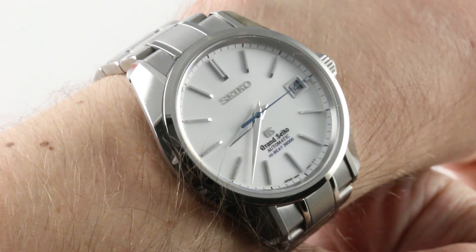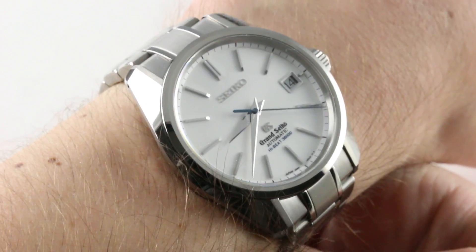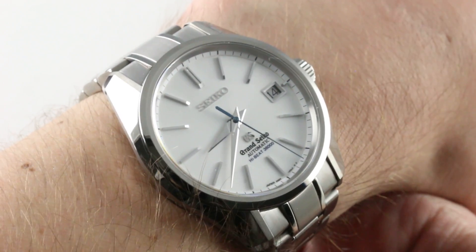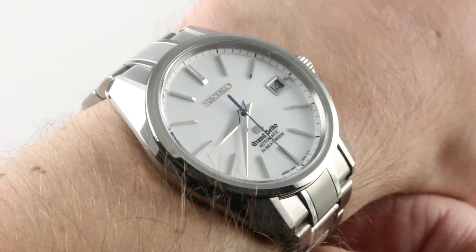Hi, I'm Tim. Welcome to our channel, and thanks for logging on. If you enjoy these videos, do me a favor and subscribe to our YouTube channel right here at Watchbox Reviews. I would really appreciate it, and I promise to update daily. If you like this watch, you can purchase it on our website, thewatchbox.com — buy, trade and sell luxury watches on thewatchbox.com.